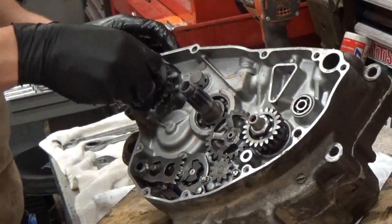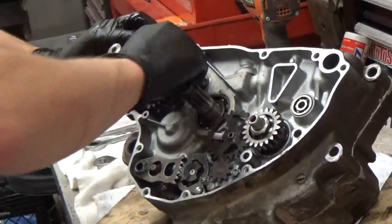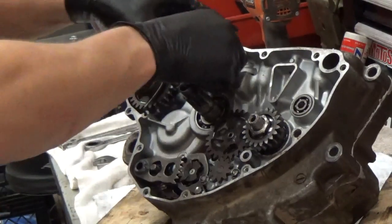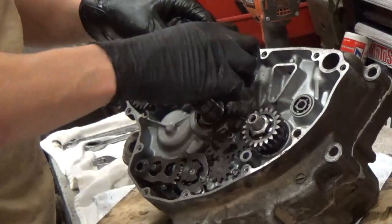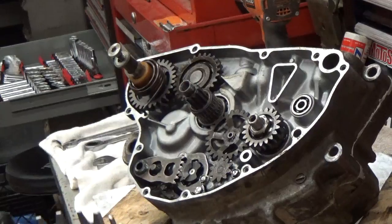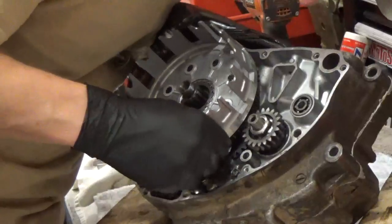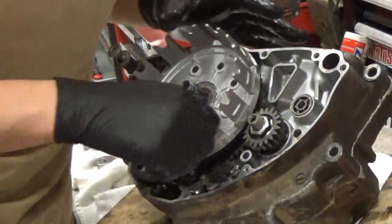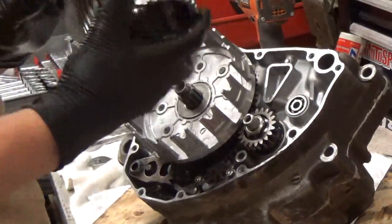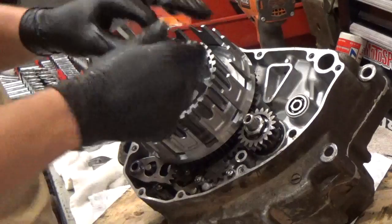Then our final drive shaft — we put our washer and bolt on and torque that down. Then the kickstart gear, which turns all the way to the right; pull that spring and put it in the hole. Next the idle gear — there's a washer that goes behind it and it just pops on. Then the clutch bearing and bearing sleeve. The clutch basket slides on — make sure it slides in all the way to connect all the gears. Then put your washer on, then your clutch hub, washer, and nut.